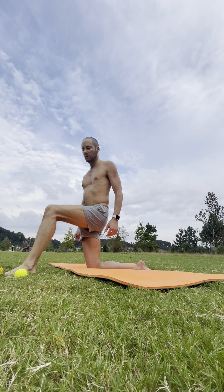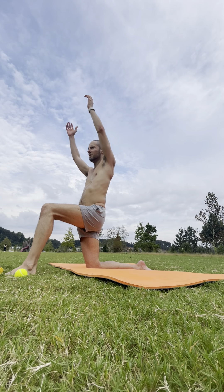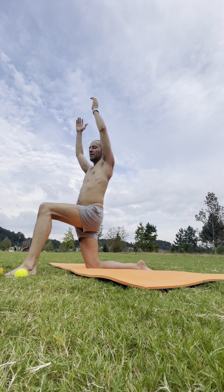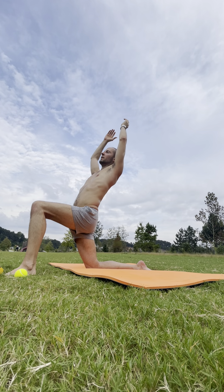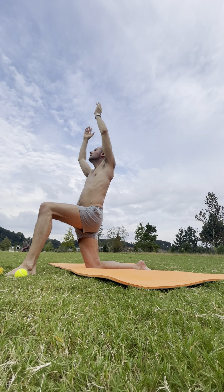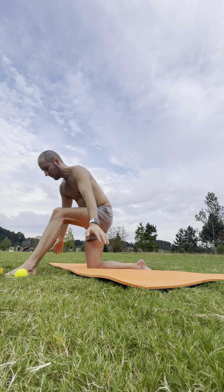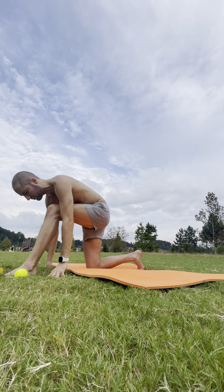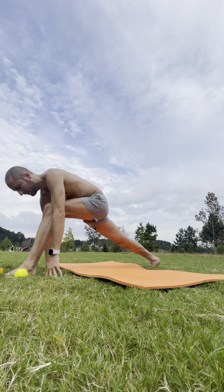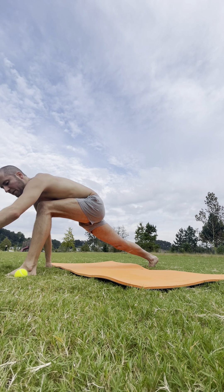We're going to step forward with that left foot for our low lunge. Inhale — arms overhead. Ground down with that left foot and exhale — take a back bend. Inhale, back to center. Exhale — release your hands. We'll take a crescent lunge, so tuck the back toes. Nice distance — a good long stance between the feet.